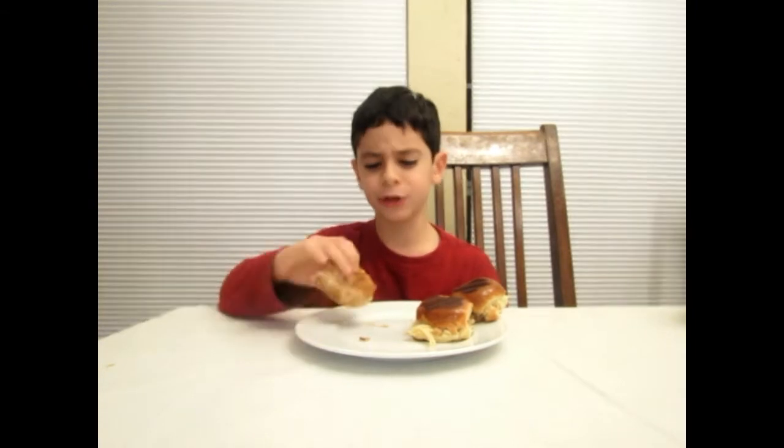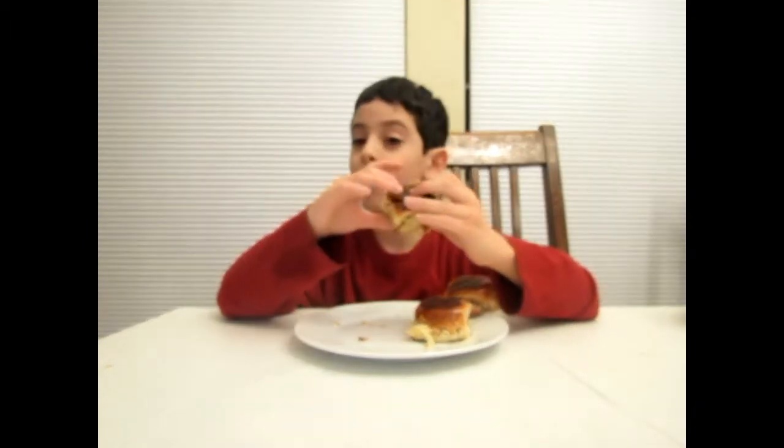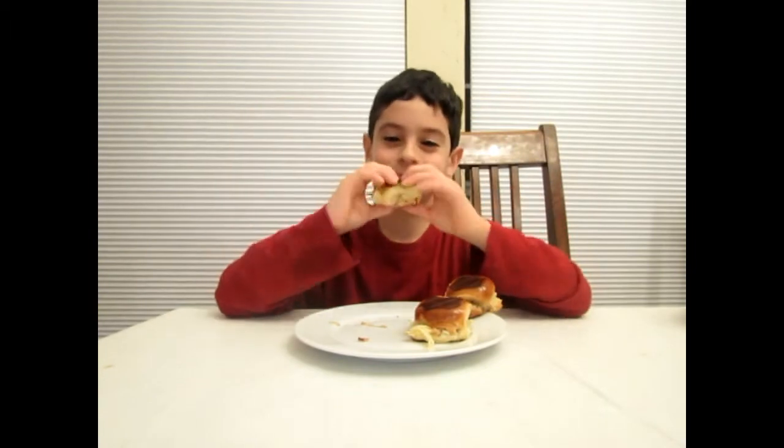Hey guys, welcome back to another video. I'm doing another review today. Last time I did a review I tried out peanut butter and jelly yogurt. This time I'm going to be trying out a sandwich — kind of like these mini sandwiches. I made the sandwich myself, so it's probably going to be crappy. Let's see how it goes.